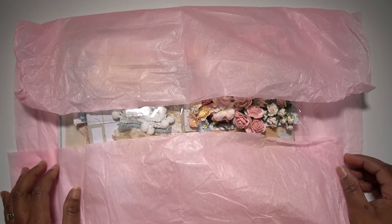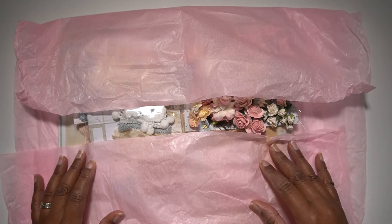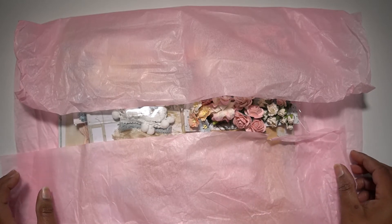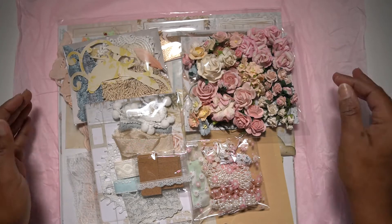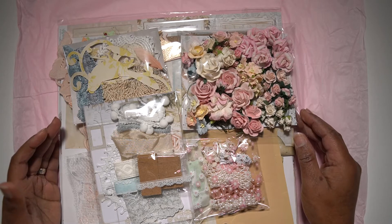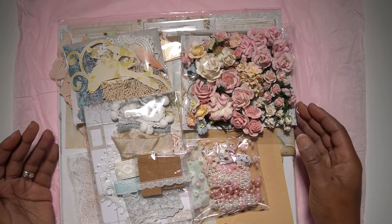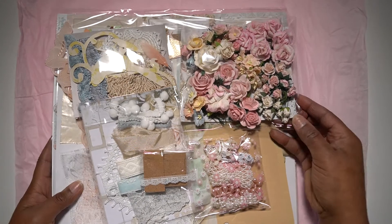Hello everyone, welcome again to my channel! Today I want to share with you this beautiful kit that will be in April for my guest designer Patricia. I will put a link below to her channel as well. So let's start and dig in. As you can see it's a very shabby chic, romantic and vintage looking kit. I have put in several items and I will take them out one by one and share them with you.